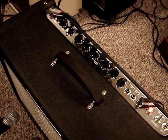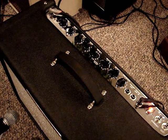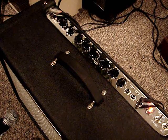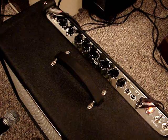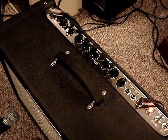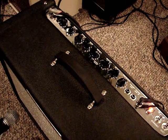It's really bright because I have the bright switch on, which adds a lot more treble and makes it a little more bassier — kind of scoops the mids also. I'll let you hear it with it off. Here's with it on. Here's with it off.